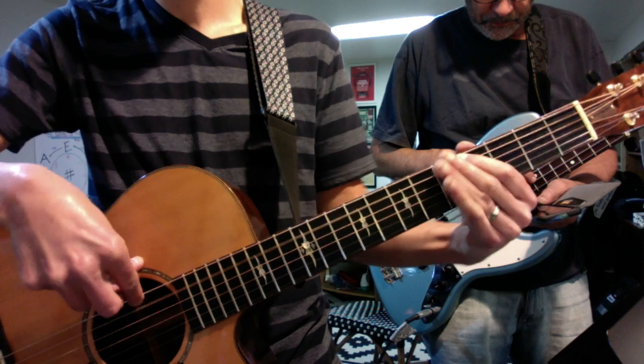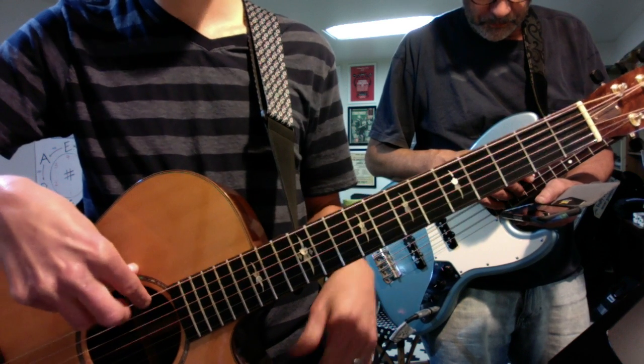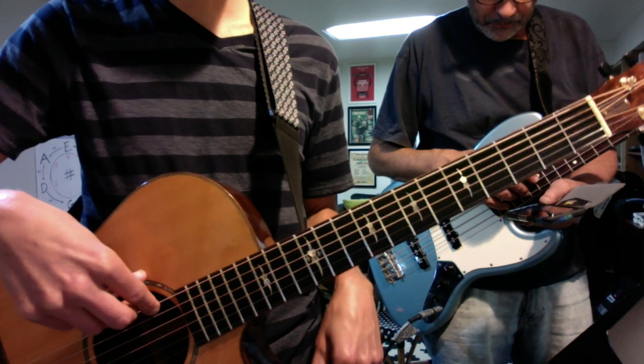Turn around. And then you have two big fills.